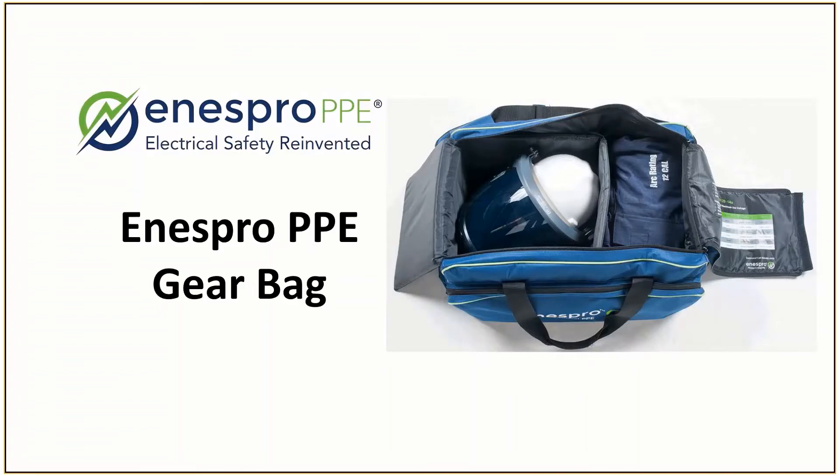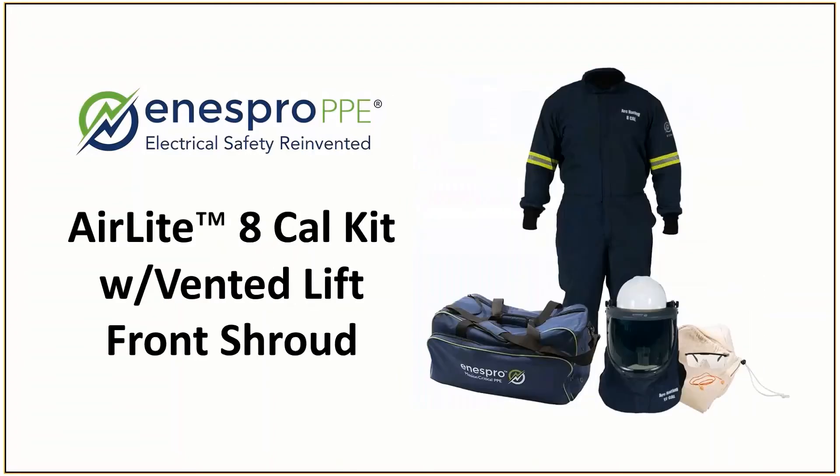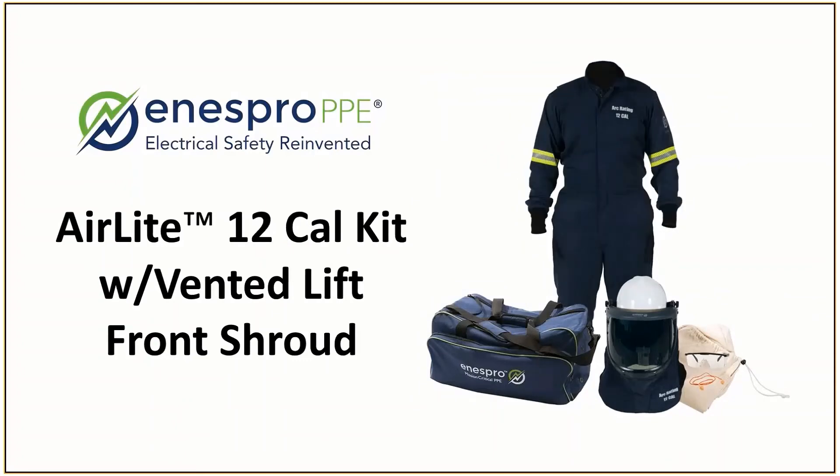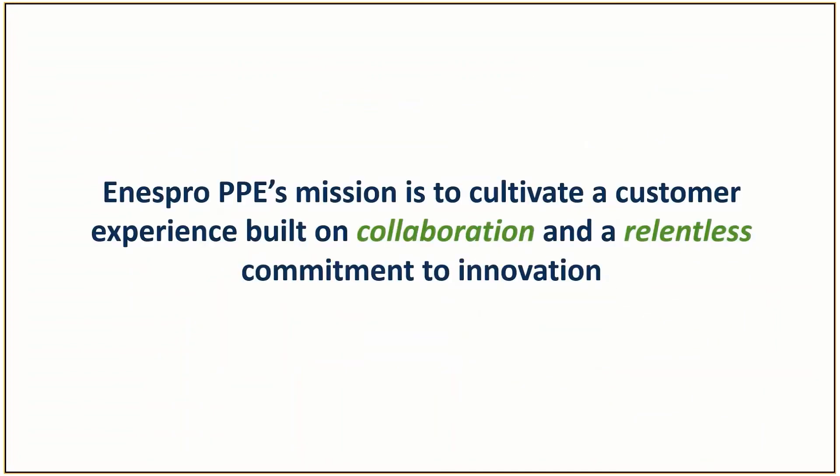You also have a pocket for your glove kit right there in front, and a garment side to store the garment all together with the kit. For long-term storage, you have these aerated grommets. These kits are all available with the vented lift front shroud — try our 30-day wear trial; it might be a perfect fit.